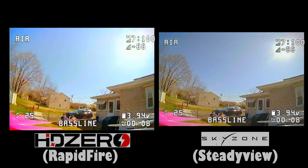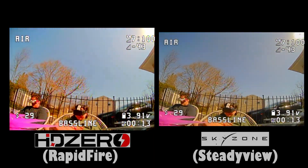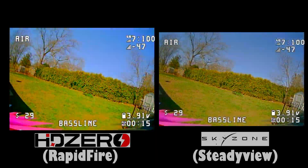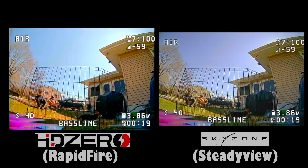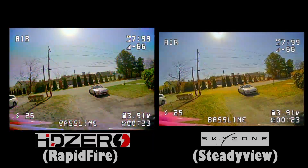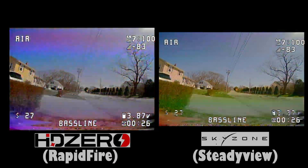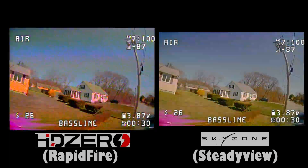I'll let the videos speak for themselves, but I do want to point out two things that I found improve the analog performance of the HD0 Goggles. They're quirks — peculiarities that aren't really written anywhere, but I've noticed they exist at least in this firmware from the factory.